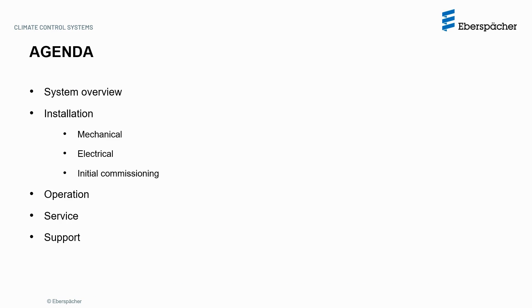We will cover the following topics: system overview, installation including mechanical, electrical and initial commissioning, operation, service such as winterization, maintenance and troubleshooting, and where to get support if you require.